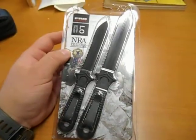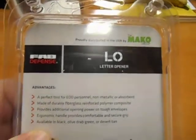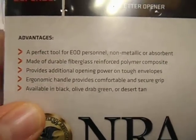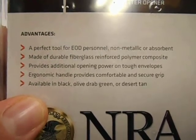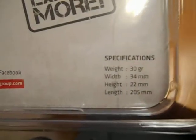So this is what they look like. You get two in this pack. I don't know exactly how much they cost, but it's distributed by Mako. As you can see — hopefully I can get this glare out of there — perfect tool for EOD personnel, non-metallic or absorbent. Made of durable fiberglass reinforced polymer composite. Those are the specs right there.